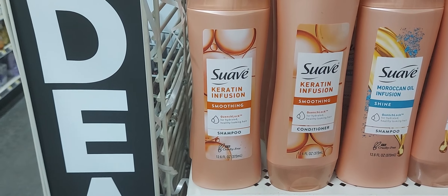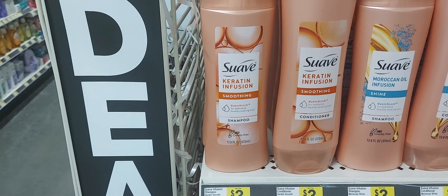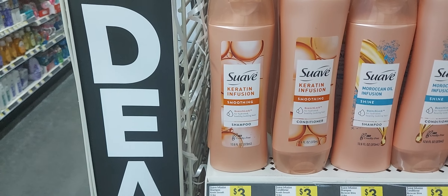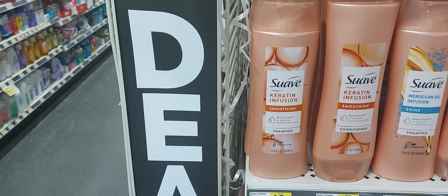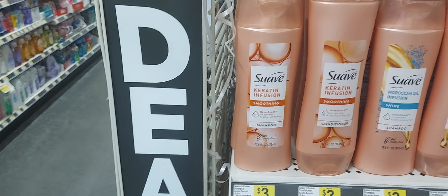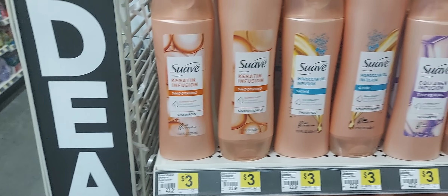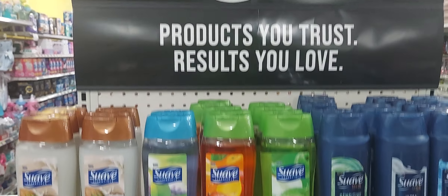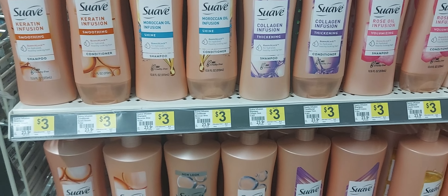After all digital coupons and your 5 off 25, you're going to pay $8.85 plus tax for this deal. If you don't have that older $1 off one coupon, you'll pay $9.85 — just a dollar more. I found the Suave on the end caps because my store no longer shelves it in the regular aisle — there's a whole Suave setup on the end cap, so always check your end caps.